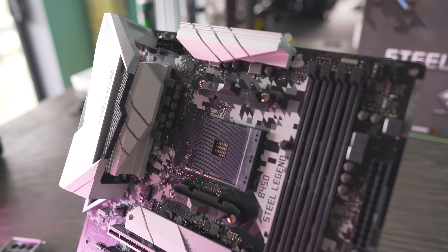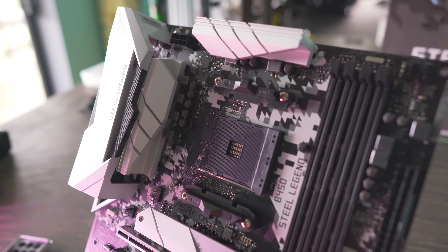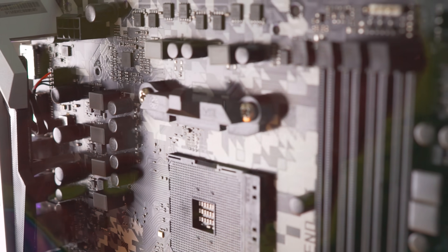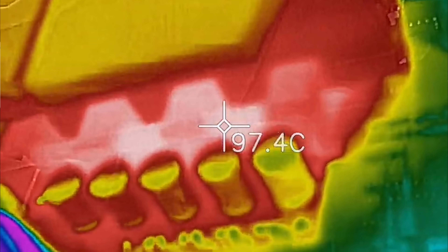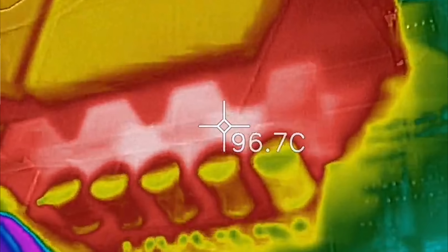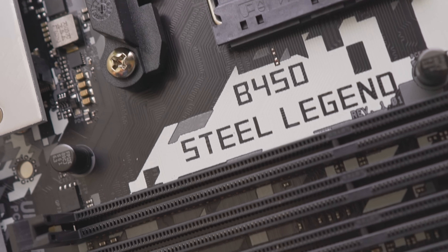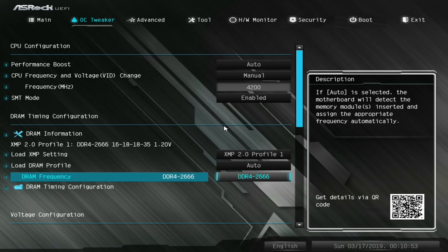If you're overclocking on this motherboard, you will definitely want to put a cooling solution — like a 12-centimeter fan — over the four-phase design, just so it'll stay cool and won't go near throttling. When I see 90 degrees on my IR camera or higher, that's a warning level; I'd like to stay below that for 24/7 usage. When it comes to the BIOS, ASRock does a great job implementing a simple UEFI — very easy to use, and you can overclock with ease.